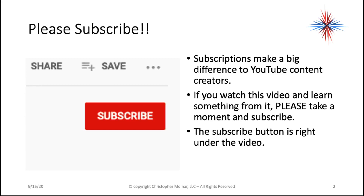I just want to ask you to please subscribe. If you get something out of these videos, if you enjoy what I'm giving you folks, take a minute and subscribe. Subscriptions make a big difference to YouTube content creators. It's important to get a channel subscription count up. The subscribe button is right under the video.